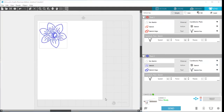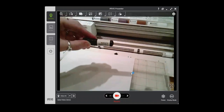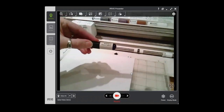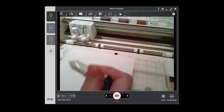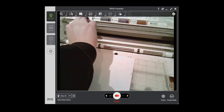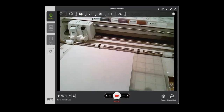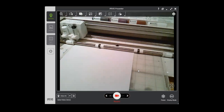I'm ready to send this to my machine, so I'm going to switch over to my camera. I'm using a Silhouette sketch pen today. I like to keep the cap on until I'm ready to use it, then I'll put it into Tool 2 on my machine and lock it in place. Then I'm going to load my mat and we are ready to go. I'll click send on my software and it's going to sketch out that design for me.